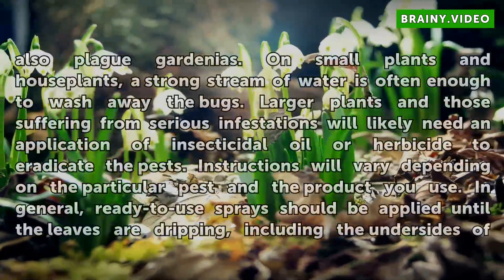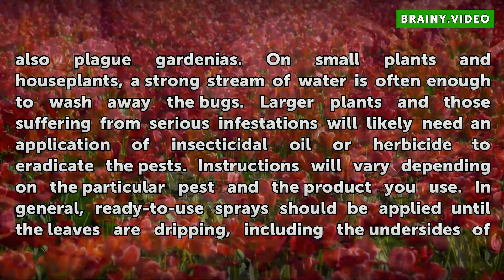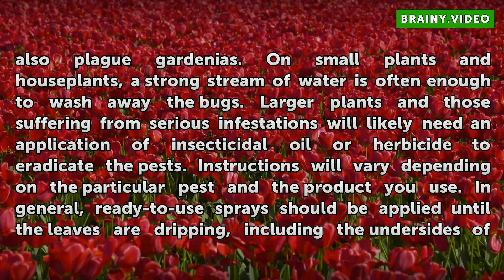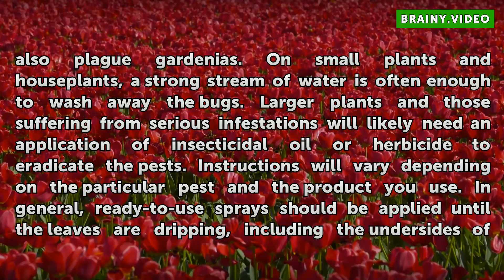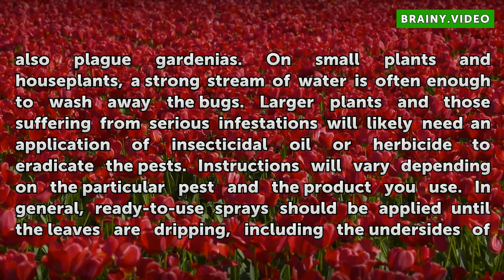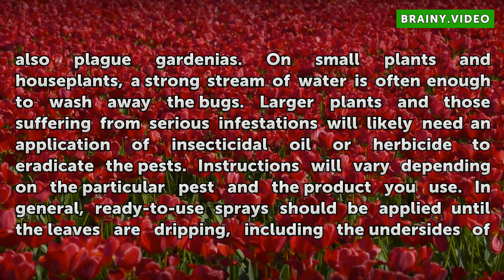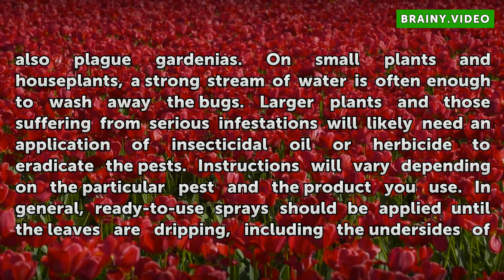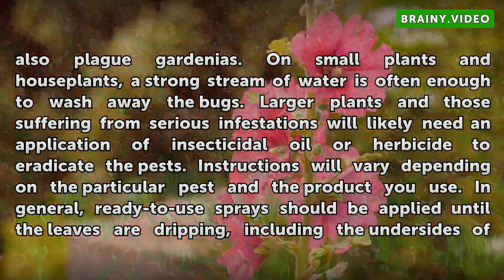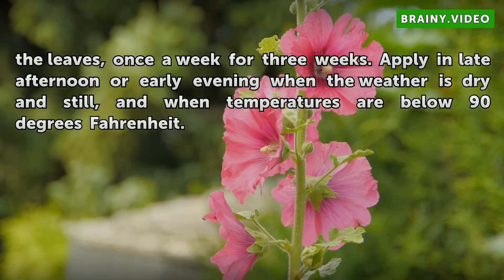Scales and thrips can also plague gardenias. On small plants and houseplants, a strong stream of water is often enough to wash away the bugs. Larger plants and those suffering from serious infestations will likely need an application of insecticidal oil or herbicide to eradicate the pests. Instructions will vary depending on the particular pest and the product you use. In general, ready-to-use sprays should be applied until the leaves are dripping, including the undersides of the leaves.